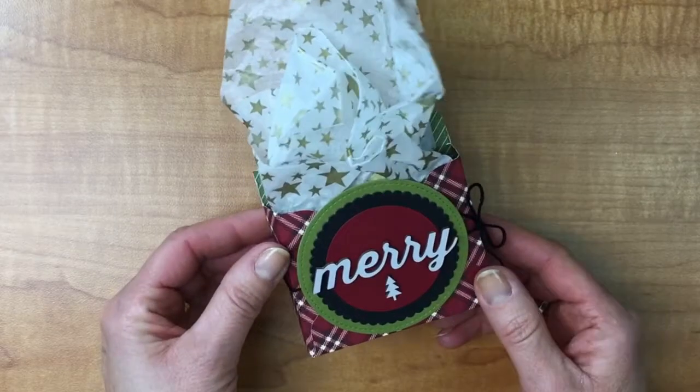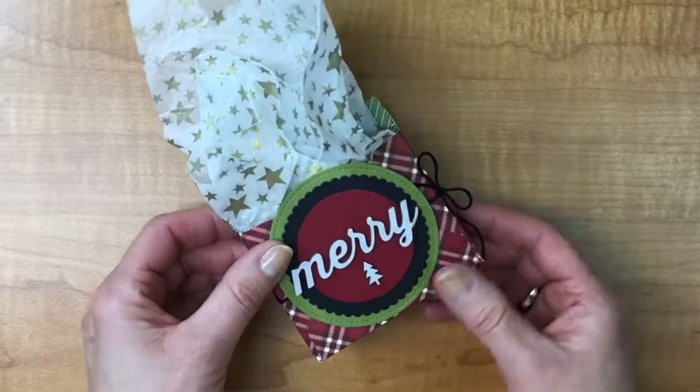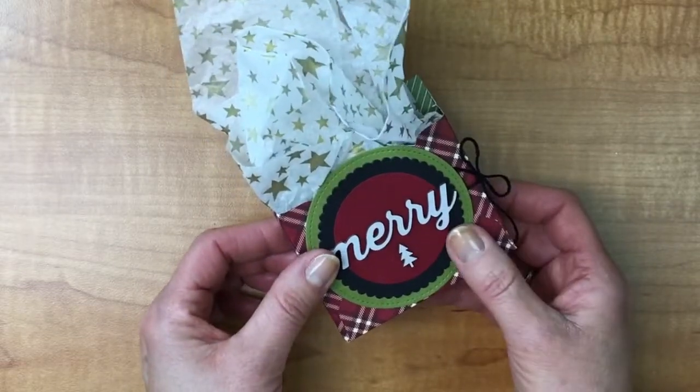Today I want to share a super quick project for you — this little box. It's not actually that tiny; it's a good size box made out of a 6x6 piece of designer paper where there's no stamping on it, and I thought this is just perfect for the men in your life.